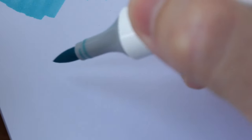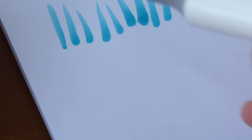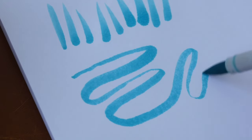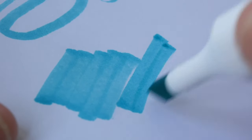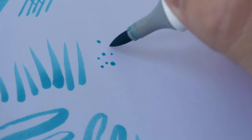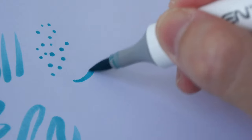Now let's take a look at the brush tip. This can be used to create tapered strokes, and you can draw thin and thick lines. If you tilt the marker low enough you can draw broad strokes, but since this marker also comes with the chisel tip, you can just use that for broad strokes instead. The brush tip is definitely the more popular tip for artists — it can be used to draw details and for calligraphy as well.